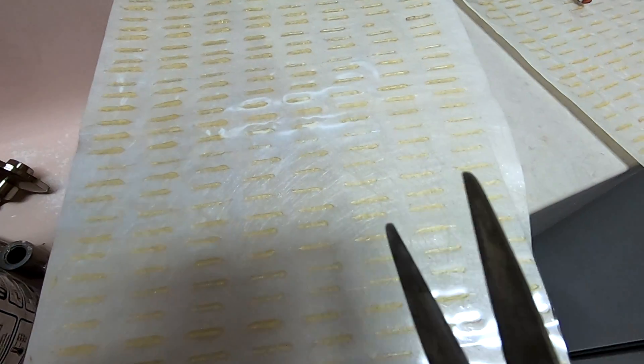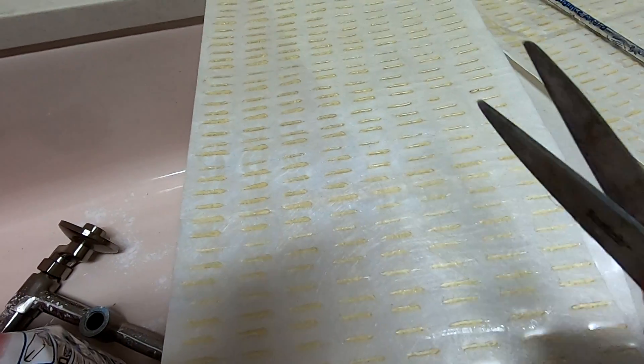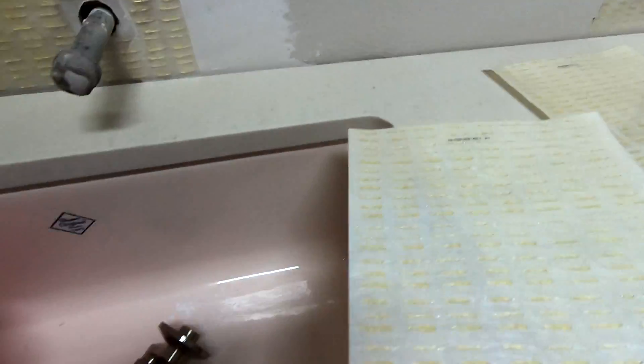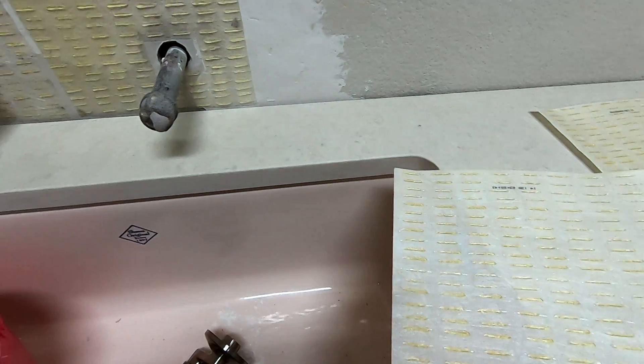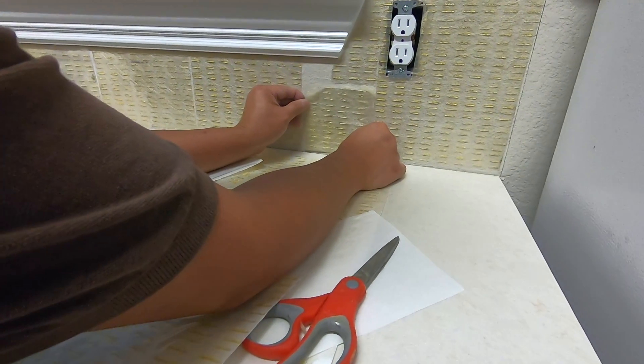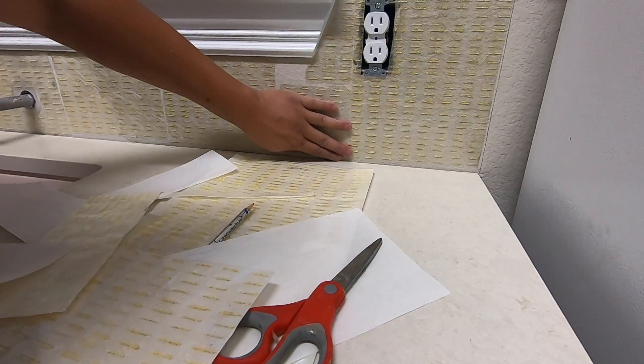This stuff is really easy to customize because you can cut it using regular scissors. You cut it to any kind of shape and size — as you can see I have some this size, some this size. It's really easy, just like arts and crafts: you cut them, stick them, and put the tile on later.